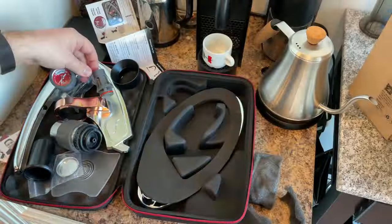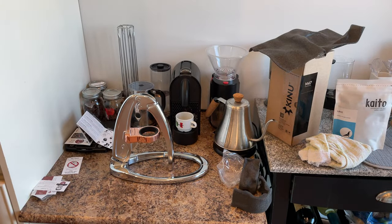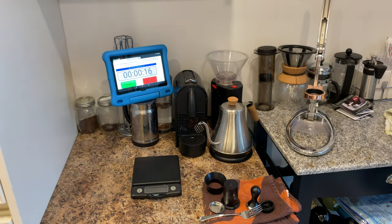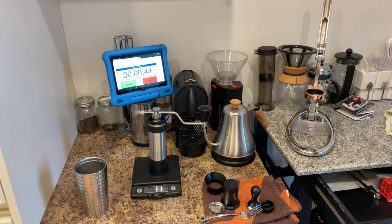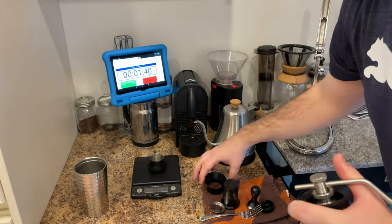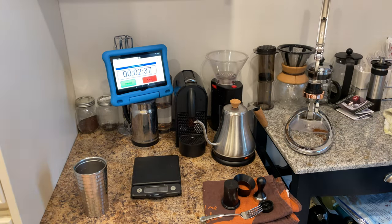The Flair comes in a great travel bag and is super portable, and assembly is really easy and simple and quick. Here's my process for pulling a shot. It takes me about four minutes all in, including the manual grinding, and out comes a really great shot that I'm really happy with and is very tasty.